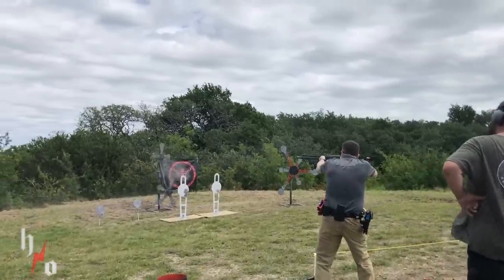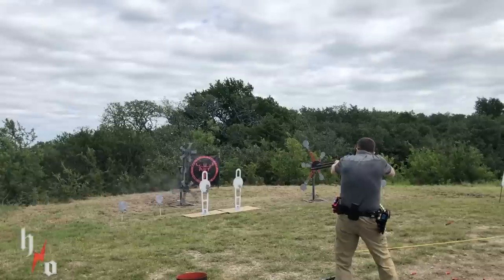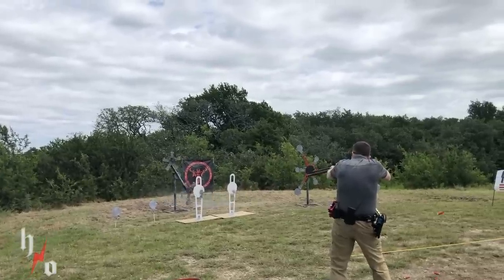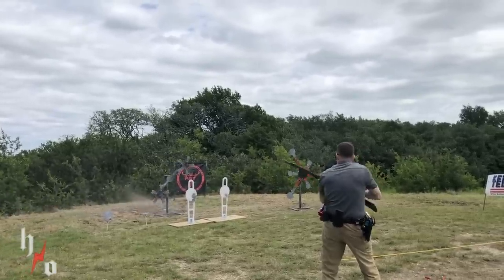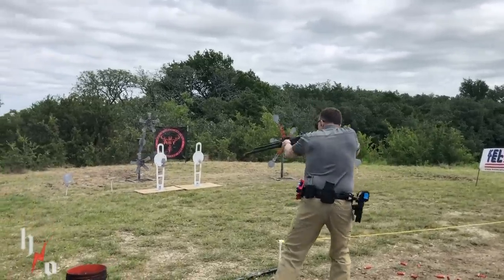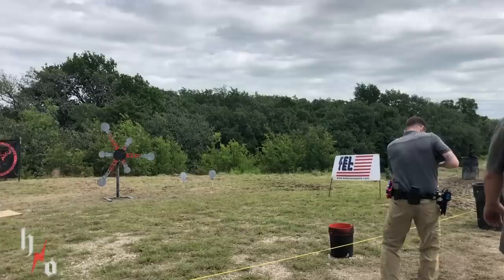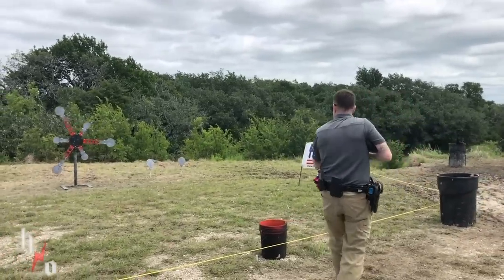Like anything else in three-gun, it's just a matter of how much you want to spend and how much gear you want to have piled up. We've been doing this for many years, so you just start accumulating gear and pick and choose what's going to suit best for each situation and each stage. Obviously stages change every match, so it's just a great carrier to have in your arsenal.